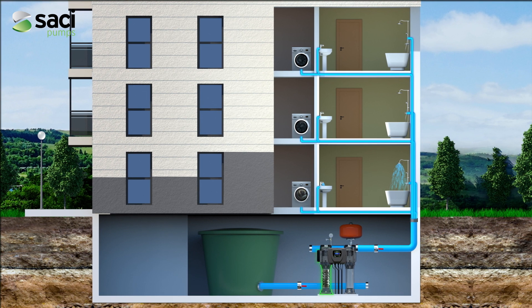If it is a booster set, in addition to the traditional startup system using pressure switches, it allows maneuvering also using a pressure transducer, without forgetting the protection of the pumps against dry running through float switches, well probes, or through the built-in dry running protection.